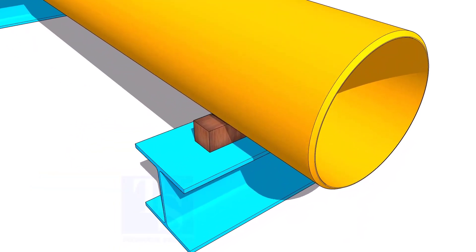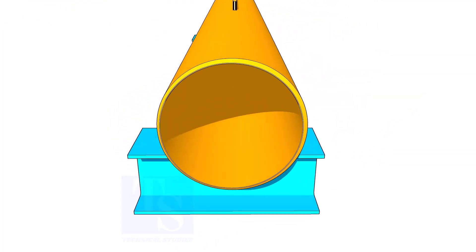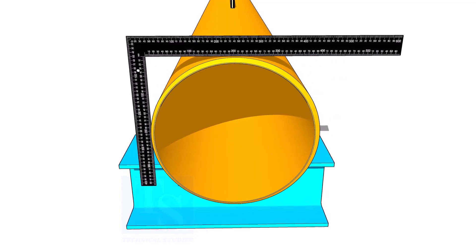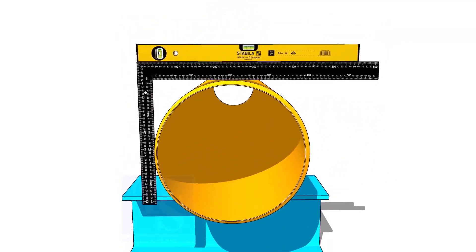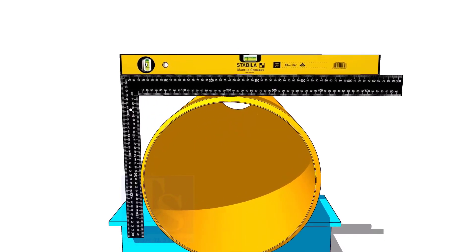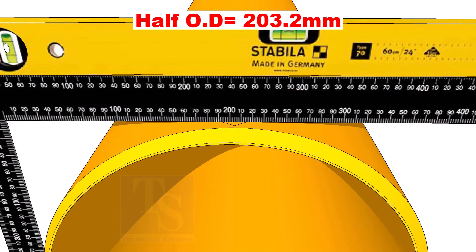Level the pipe and put packing. Put a right angle and a level bottle on the pipe as shown. Make the right angle top face level. Mark the half OD on the top of the pipe. Don't forget to cross-check from the opposite side.